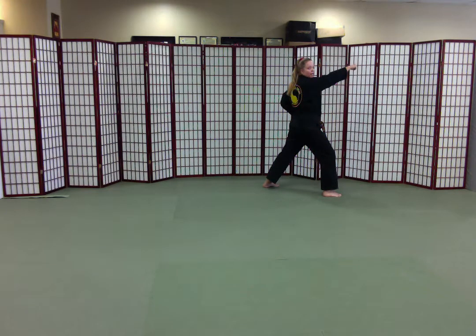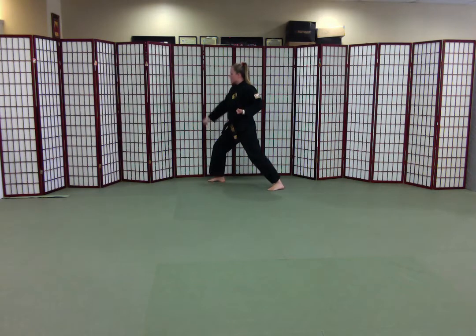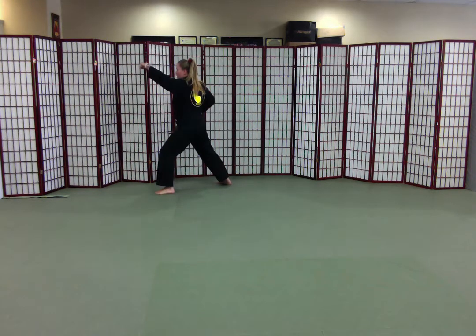Punch hand crosses up, waist hand crosses down. I look over my right shoulder, front foot is moving, haramaki. Prepare. Sang-dan-kong-kyuk.